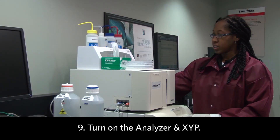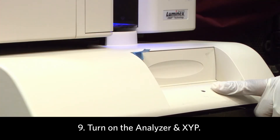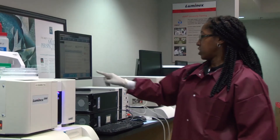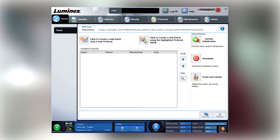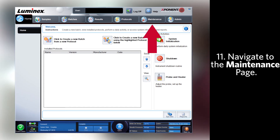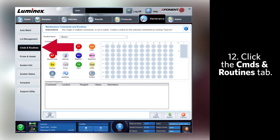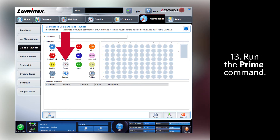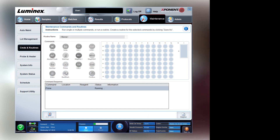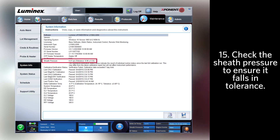Now, turn on the analyzer and the XYP. Once the software shows that the analyzer and the system is connected, we're going to check the sheath pressure. Navigate to the maintenance page and commands and routines and run a prime. Once the prime starts, navigate to the system info page and check the sheath pressure to make sure it falls within tolerance.